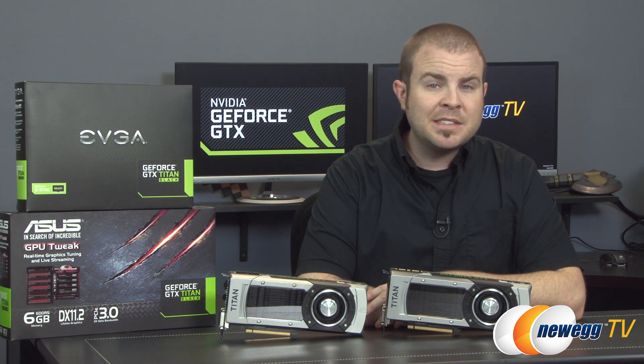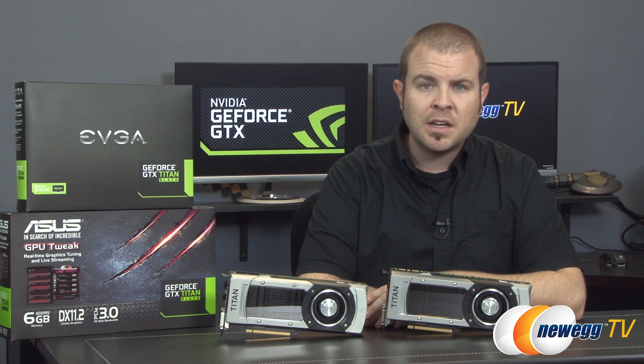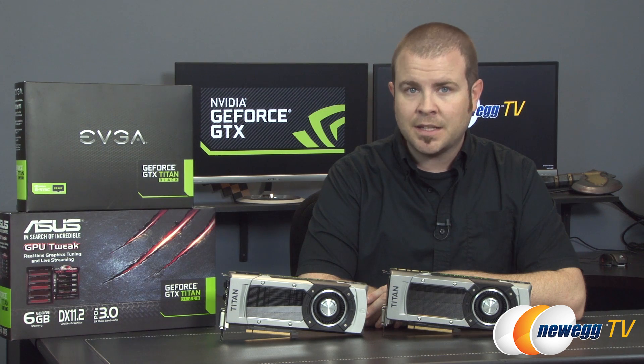NVIDIA would probably tell you that the Titans are more suited towards workstation and GPU compute applications, but they also offer best-in-class gaming performance for folks who want to push every pixel they can with 4K gaming and next-gen titles.